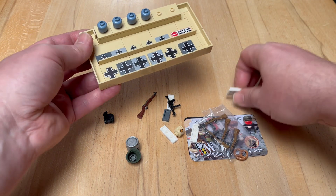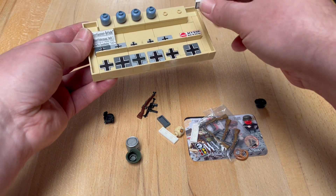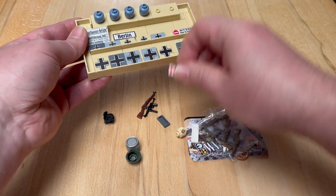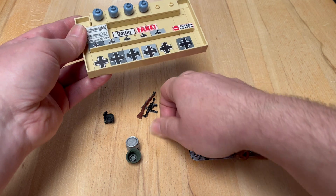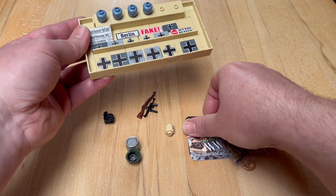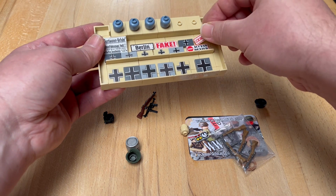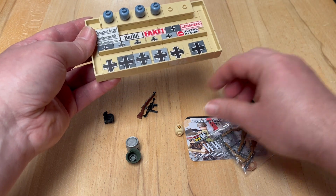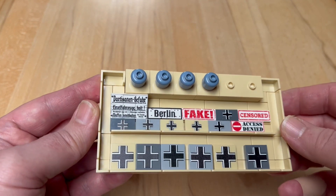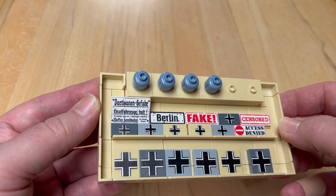I think these are very nice additions to my overall collection of tiles that can potentially be used in displays or for actual vehicles and stuff. So even if I can't use them on the Semovente, it will still be a good thing.